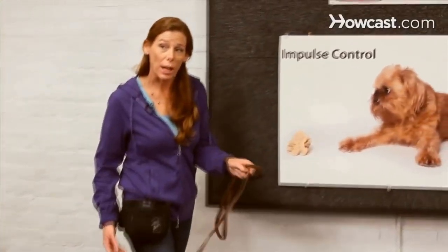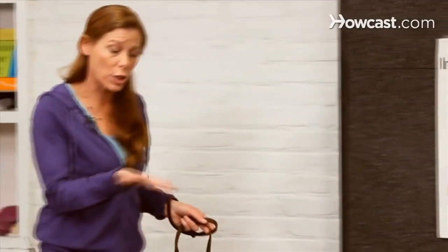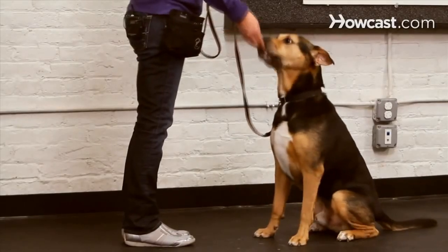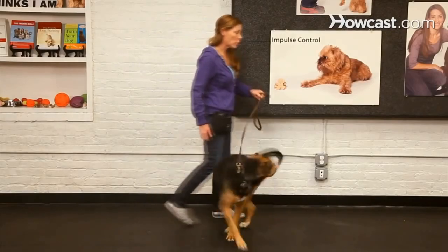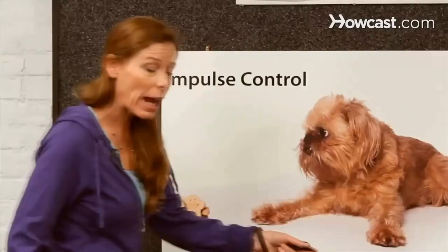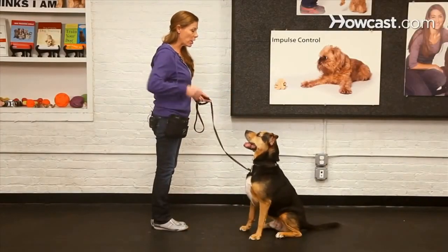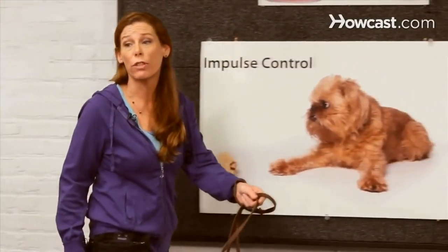Once you would bet your paycheck that your dog will move into the seated position when you give them a visual cue, you're ready to put the verbal on. Don't rush that — make sure that you're ready to bet your paycheck. Then you're going to say the word and then follow it with the definition, which is your visual cue. If he had not sat, I would have simply given him the visual cue.